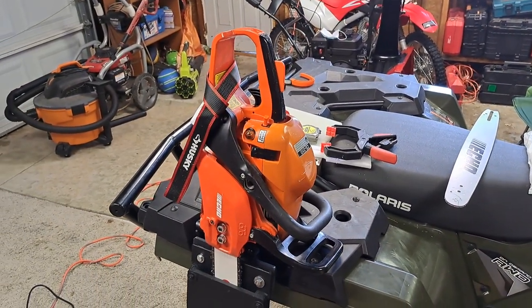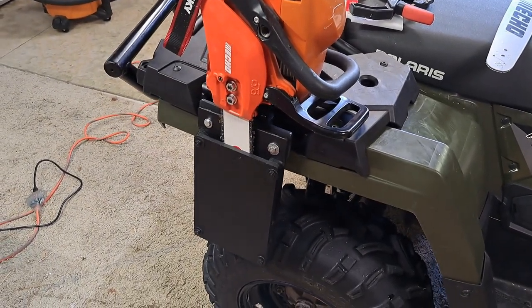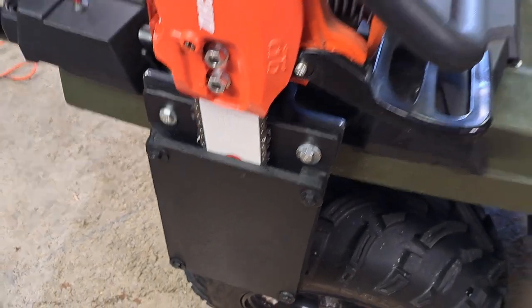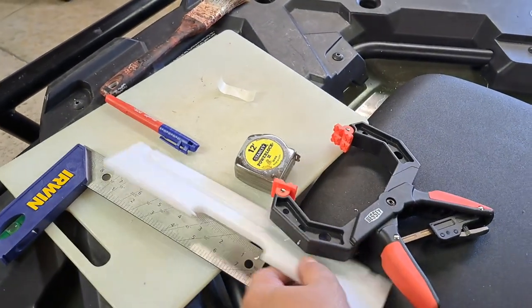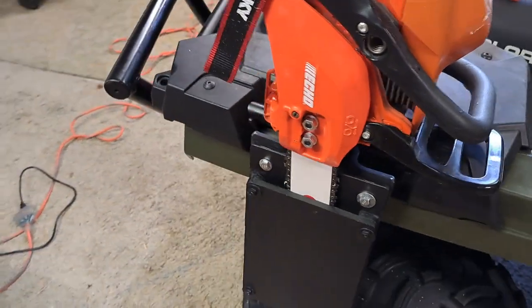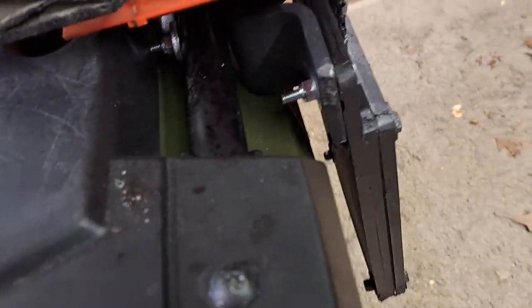What I did was I took a cutting board that is HDPE, or a poly cutting board — this is some of the remnants of it right here — and I put it on my table saw and I made a sheath for it.